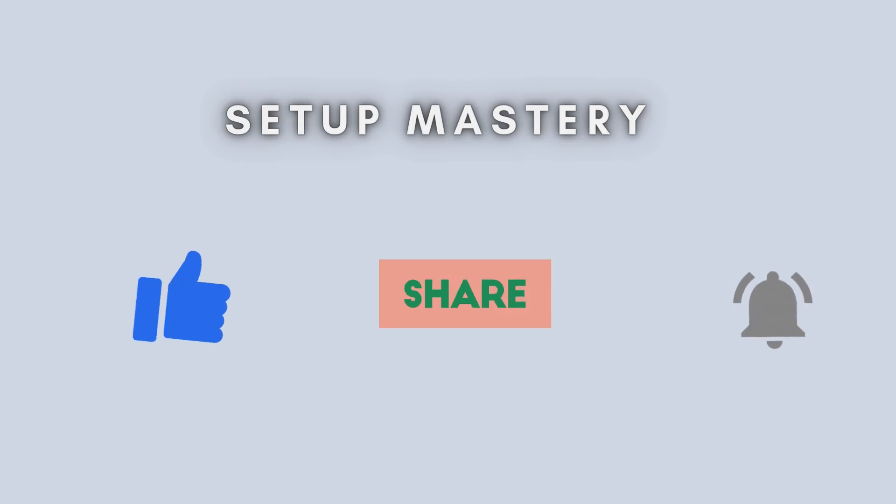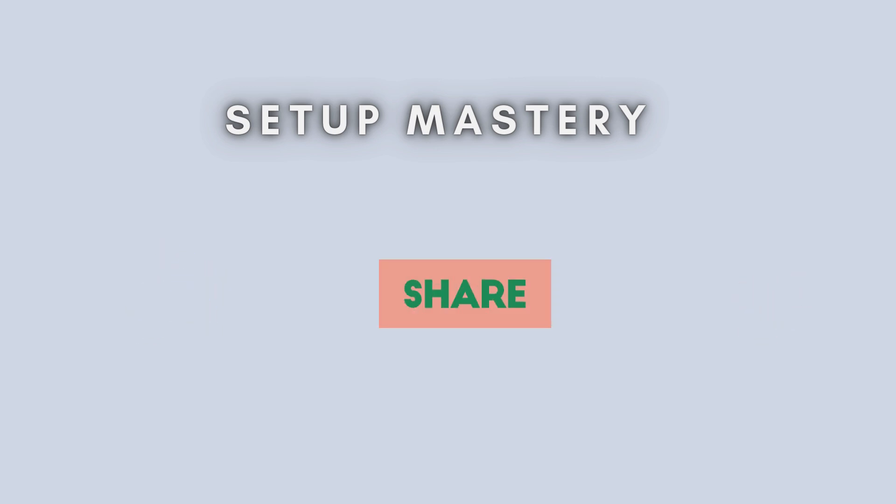And that's it. You've successfully set up your TP-Link RE505X manually. If this video helped you, give it a thumbs up, and don't forget to subscribe for more tech tutorials. Drop your questions in the comments if you need help. Thanks for watching.